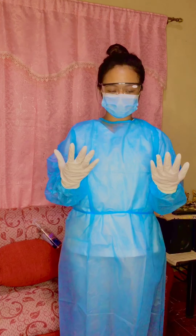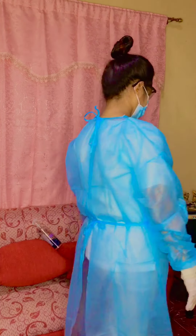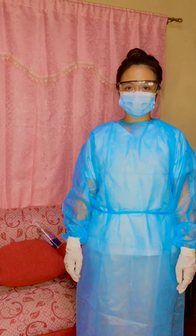Do a final check. You need to make sure that you are fully secured. So that is how I apply our PPE: gown, mask, eyewear, and gloves.